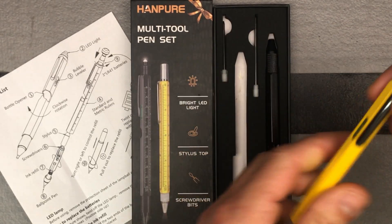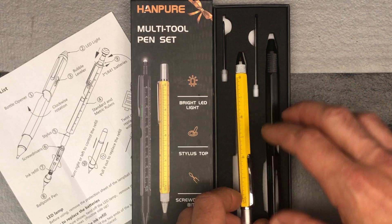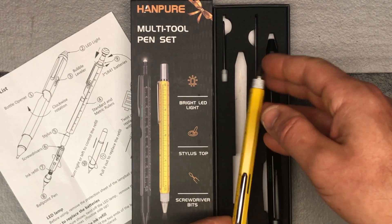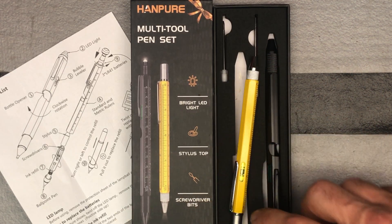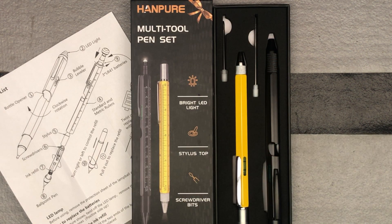Nice multi-tool pen with several different options. Also that yellow high visibility — get your stylus, your little LED, and your ever-important bottle opener. Check it out: the Hanpure multi-tool pen set, H-A-N-P-U-R-E.